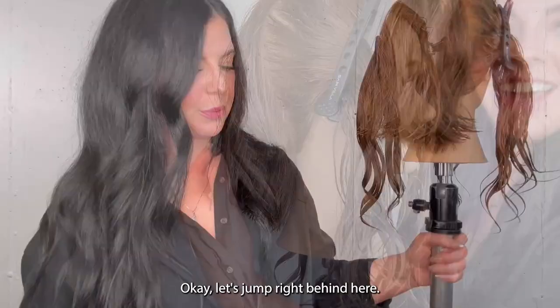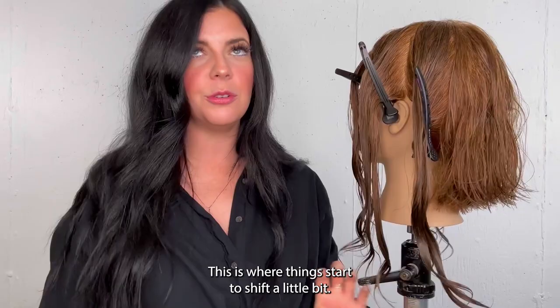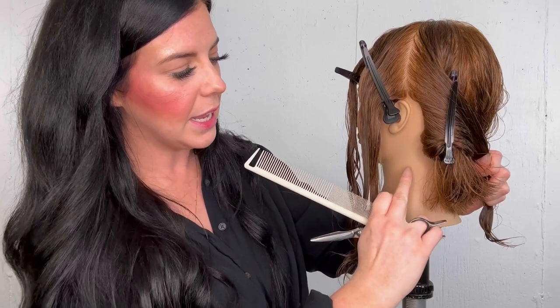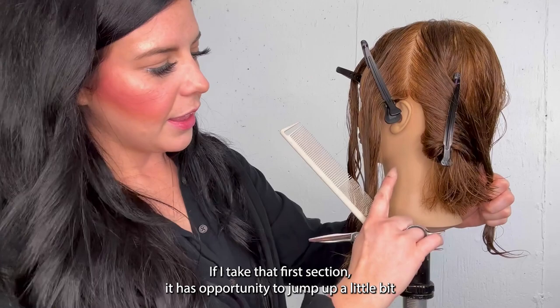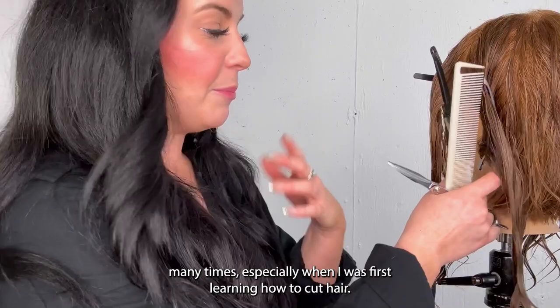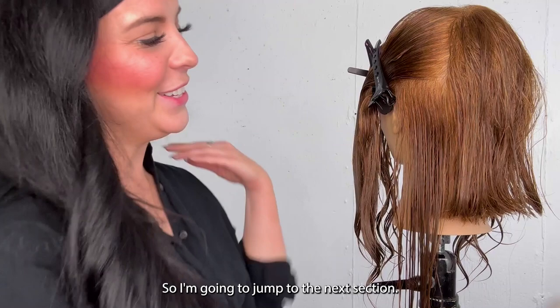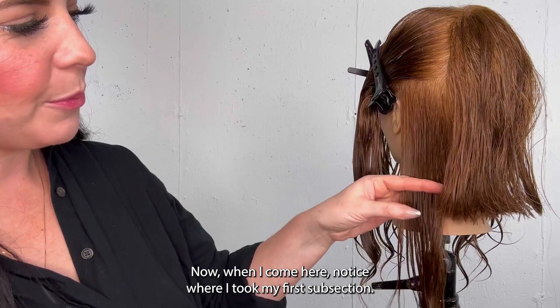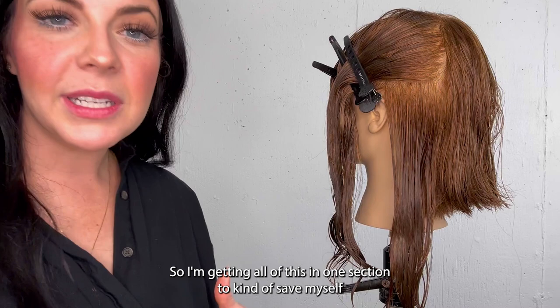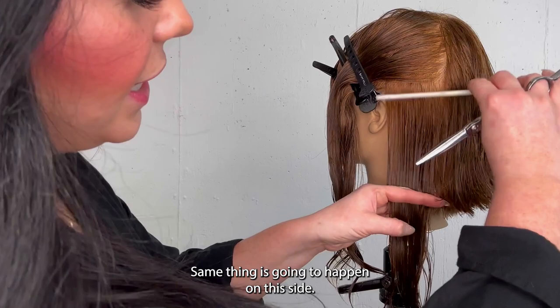Let's jump right behind the ear — this is where things start to shift a little bit because we have this hairline. When you take your sections right here, if you give too much tension or make an accident, that first section has an opportunity to jump up and create a little bit of a hole. I don't know about y'all, but I have cut holes in my haircuts many times, especially when I was first learning — it's not fun. So I'm going to jump to the next section. When I come here, my first subsection is going to be right above the ear, getting all of this in one section to save myself from any accidental hole.